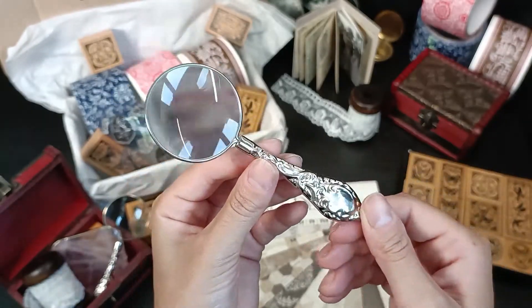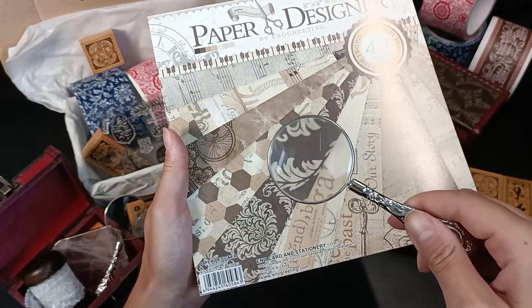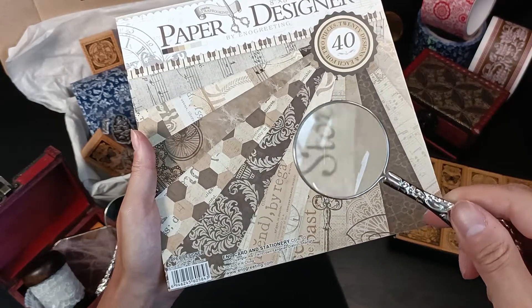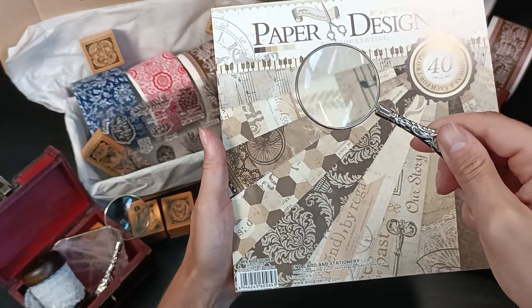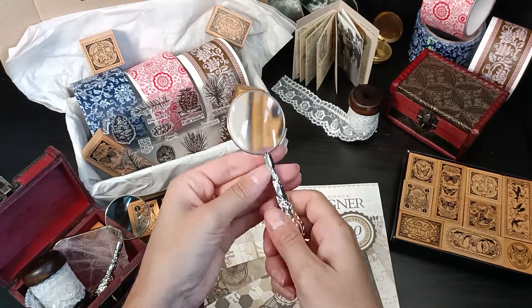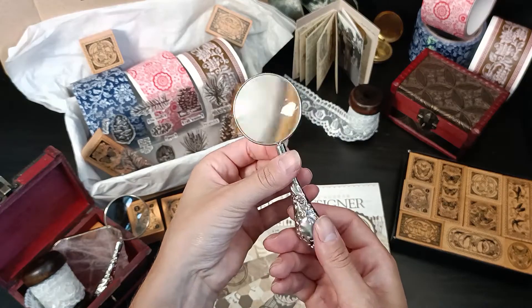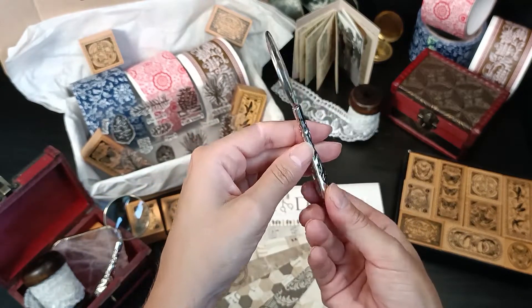I've been wanting to add a magnifying glass to the box for a while, and here it is. It's super useful both if you're trying to look at the tiny details on your papers or if you're reading vintage items. Aside from that, it's a fun decorative item — it's silver metal and has quite a nice weight to it.